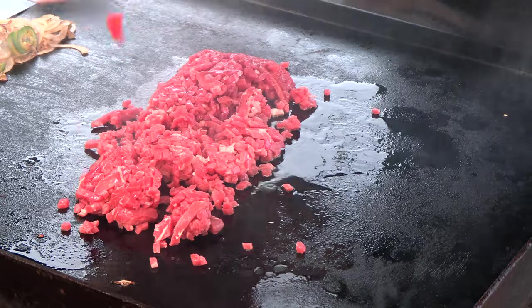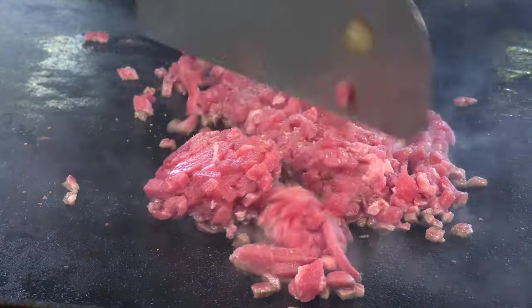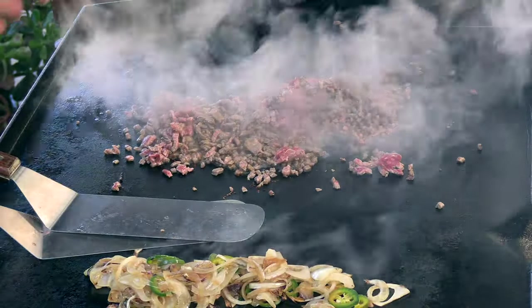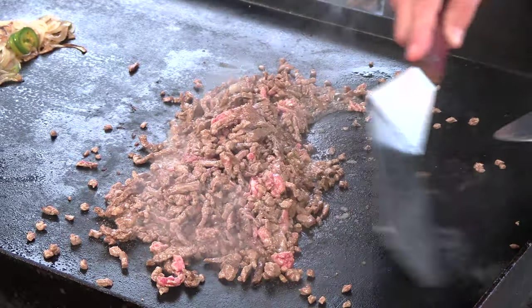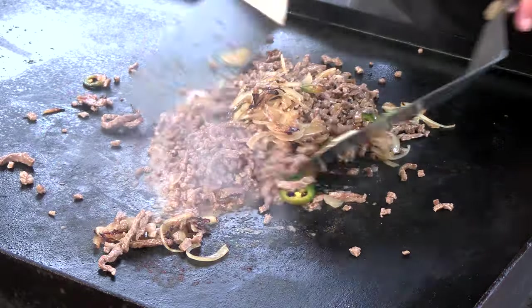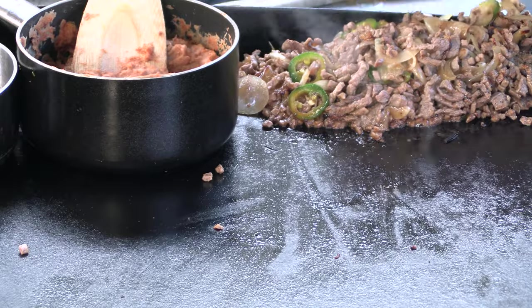Here's a very finely chopped beef sirloin — adding some adobo, a little more adobo. This is looking good, I'm happy with this. Let's get this into the corner here on the just-warm side to keep it warm. Now let's prep this flat top for that tortilla.